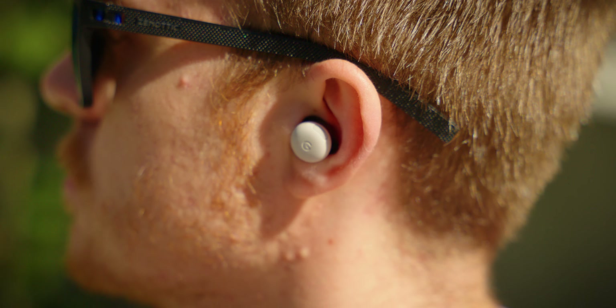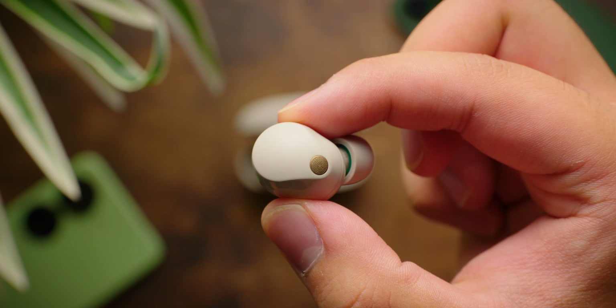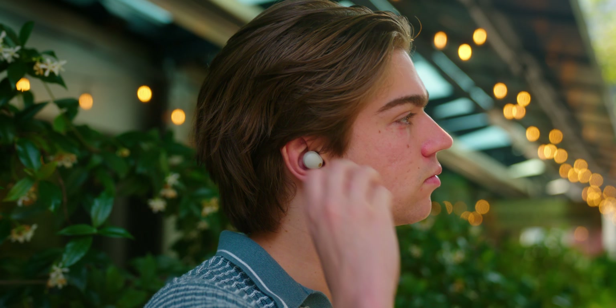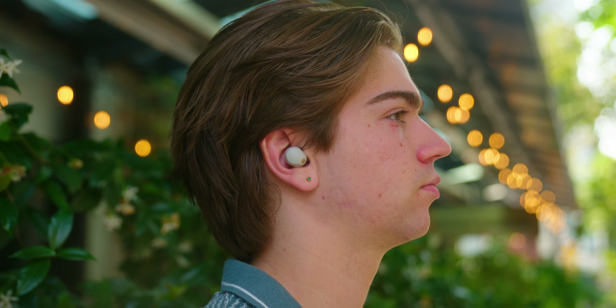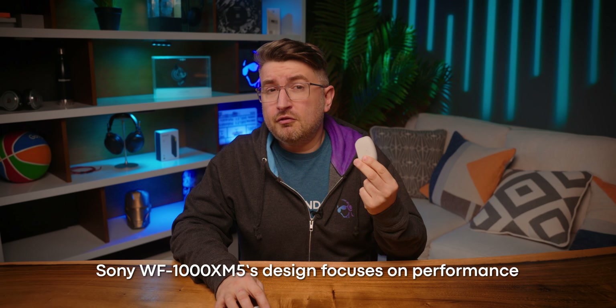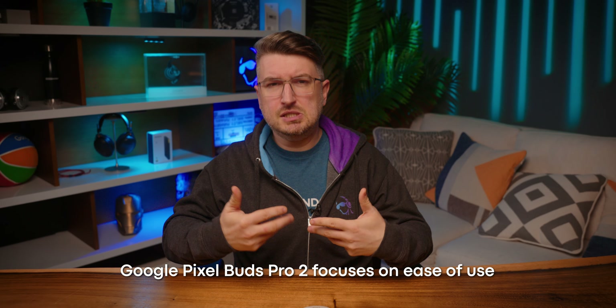Both Sony and Google took divergent philosophies when designing their earbuds. While the WF-1000XM5 is glossy and a bit bulky, the Pixel Buds Pro 2 are tiny and matte. The WF-1000XM5s don't have a stabilizer fit and use alternate means of holding the earbuds in place, while the Pixel Buds Pro 2 do. Where one is built for raw performance, the other makes a few concessions to be a little bit easier to use and forget about when worn. Different strategies.